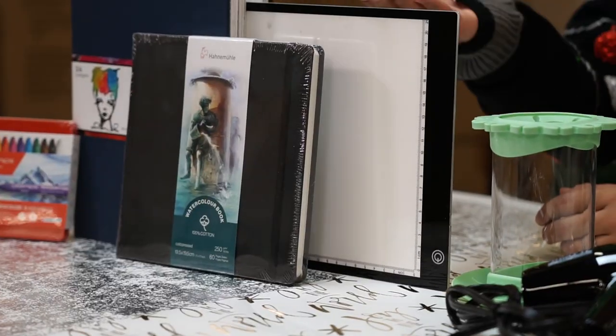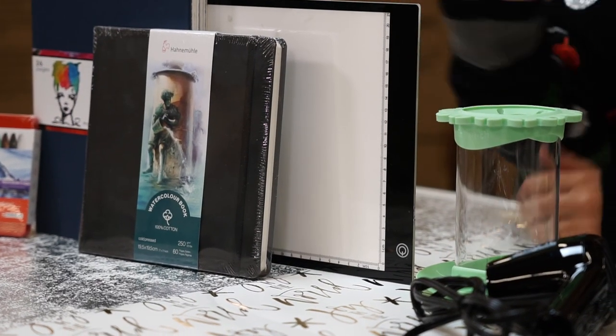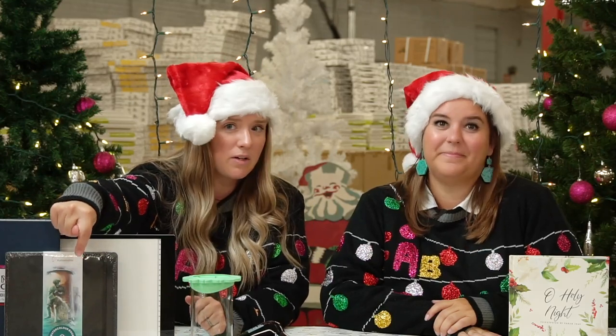Gift number eight: the light pad. The light box tracing pad makes it easy for you to trace your outlines onto your journal papers or watercolor paper, whatever you prefer. Awesome for children to adults as well — this is a must-have in your art collection. It's so easy to use and makes your projects go very smoothly.